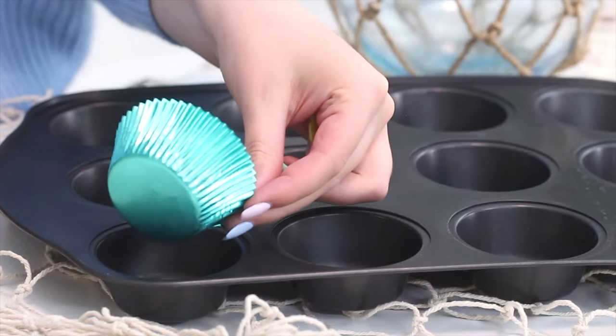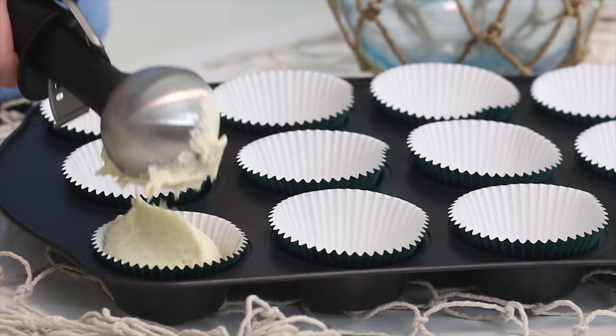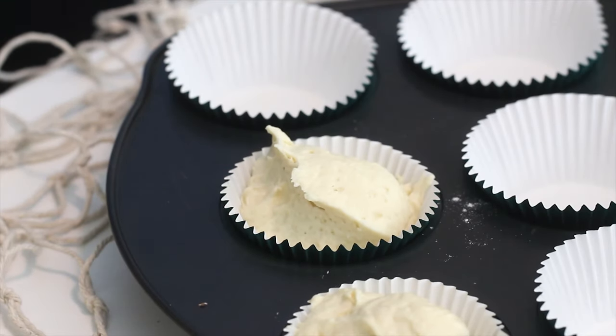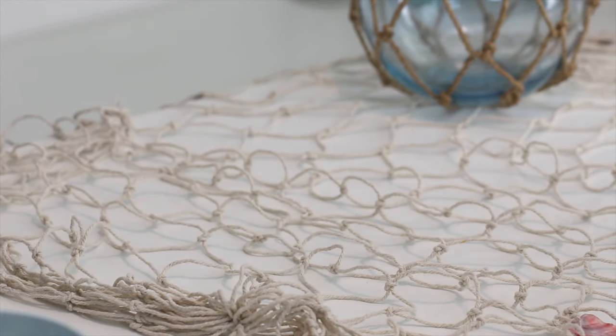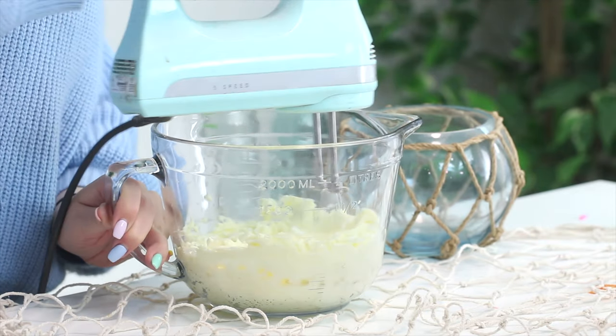Spoon the batter into a lined cupcake pan — I'm using the prettiest liners ever, I'll link them below if I can find them. Bake at 350 degrees Fahrenheit for 15 to 20 minutes, or until a skewer inserted into the centers comes out clean. Then cool completely.